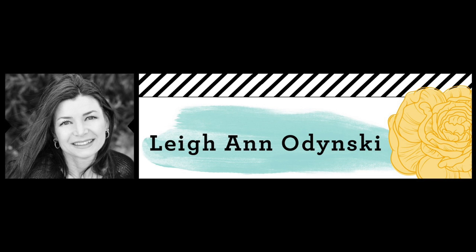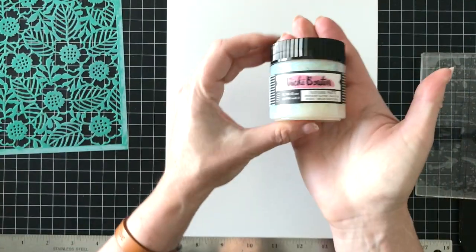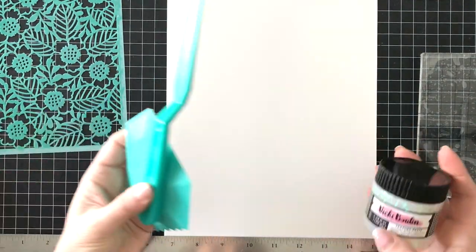Hello friends! Welcome to another Mix Media Wednesday for the Vicki Booten Design Team. This week I get to play with the glitter paste, which is called Iridescent Glitter Texture Paste.